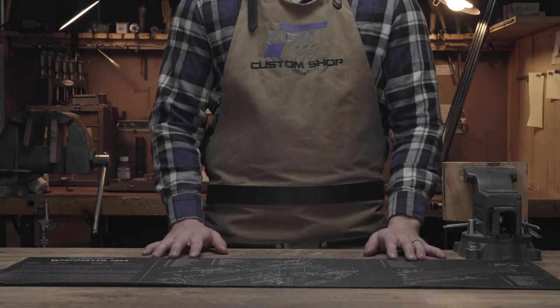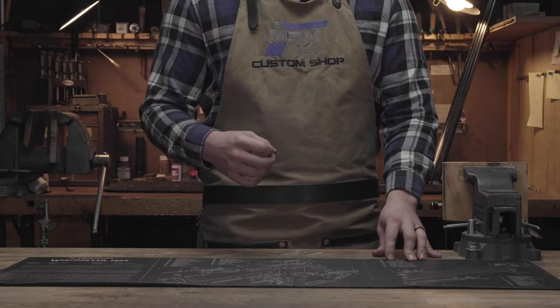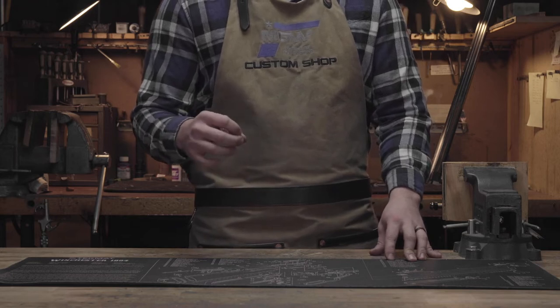Welcome to the shop at Midwest Gunworks. Today we're going to be talking about some items and accessories that you can use to do some home gunsmithing on your own.